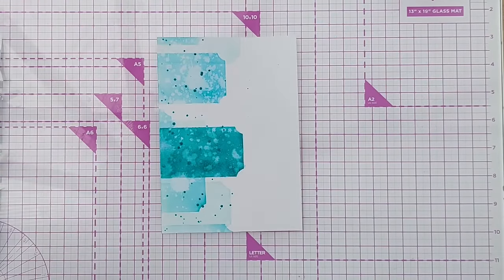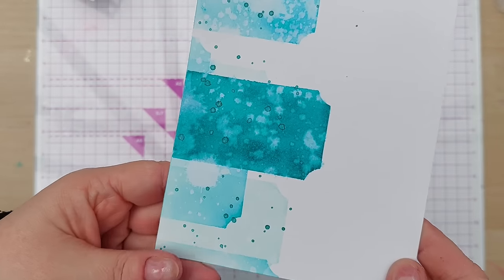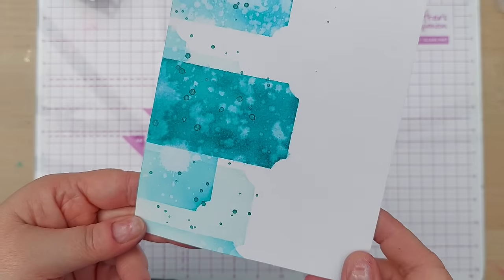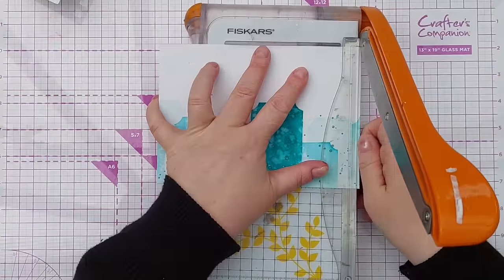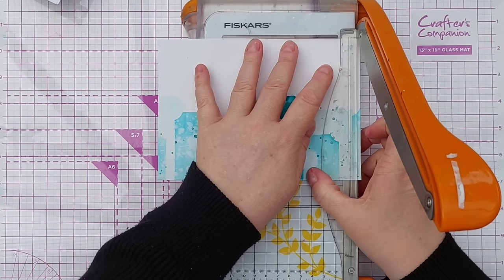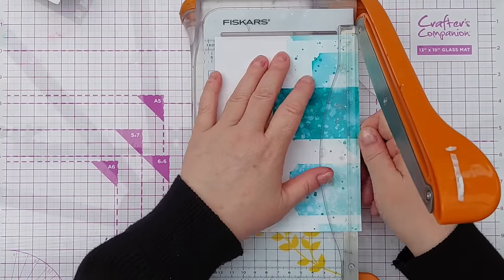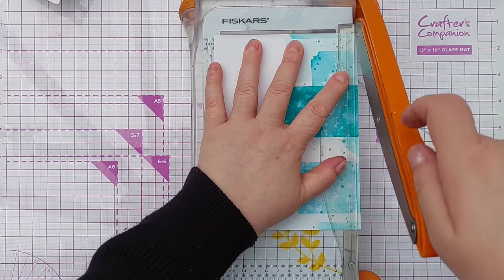I'll dry this again before we move on. I've had a bit of a happy accident — I don't know if you can see, but my brush had a bit of gold metallic watercolour still on it, so my splats have a bit of a gold shimmer to them, which is nice. I'm going to trim this down ever so slightly, just eyeballing it, because it's five by seven and I want to make a five-by-seven card so I need to take a little bit off.